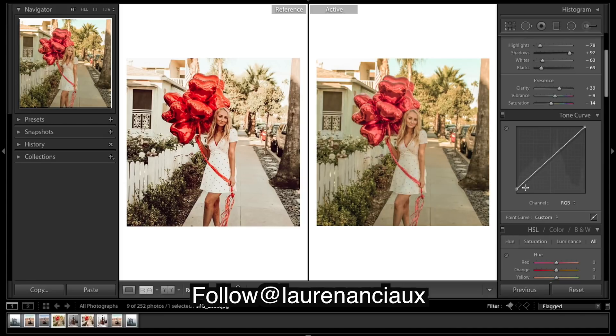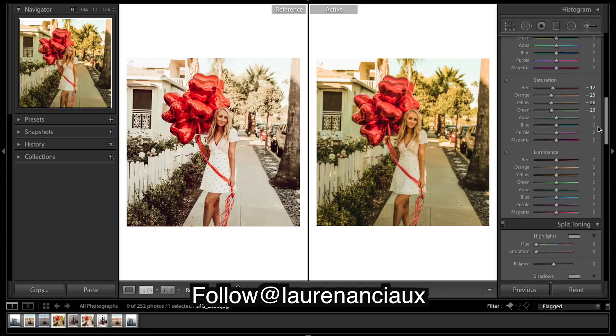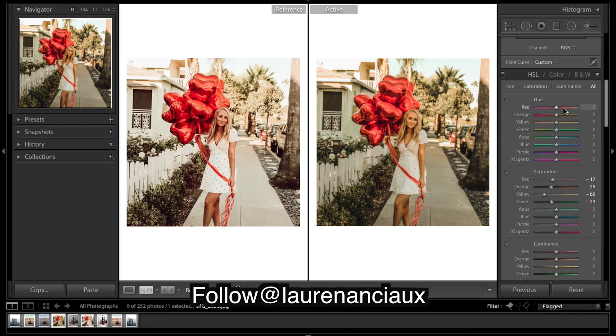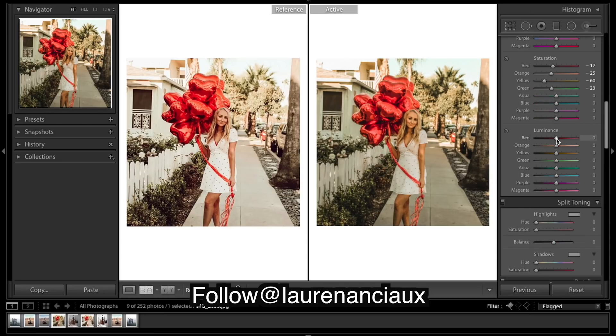Moving on — I might just take down these yellows. We'll start working with some hues, but actually before hues I'm gonna do some luminance because I think the luminance is really gonna make a big impact on this image.